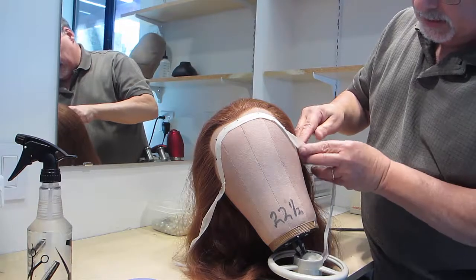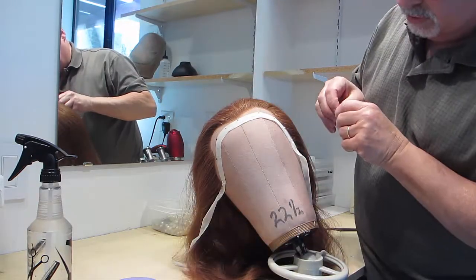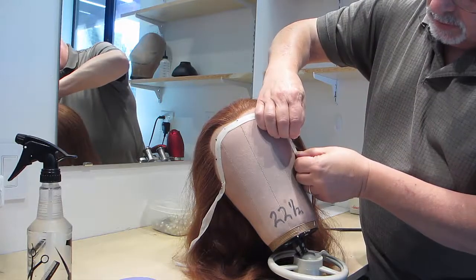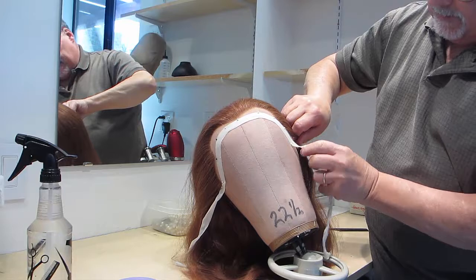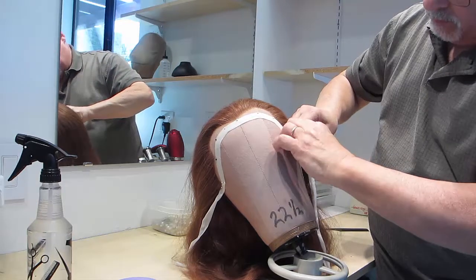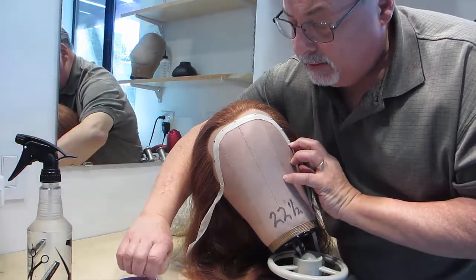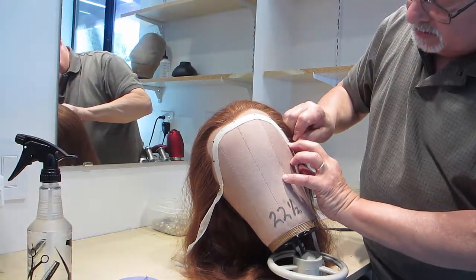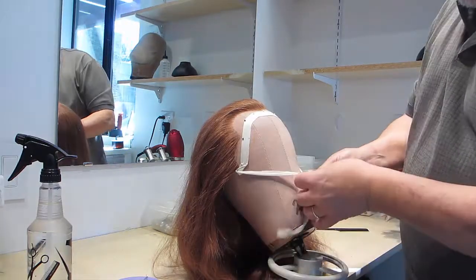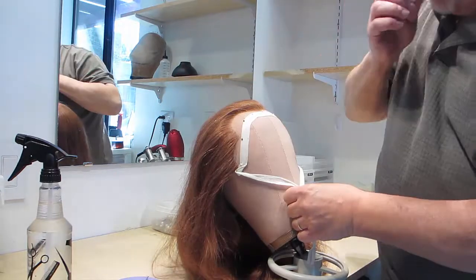Fold it at a 45 degree angle and pin, then just gather the excess in the front and out of the way.